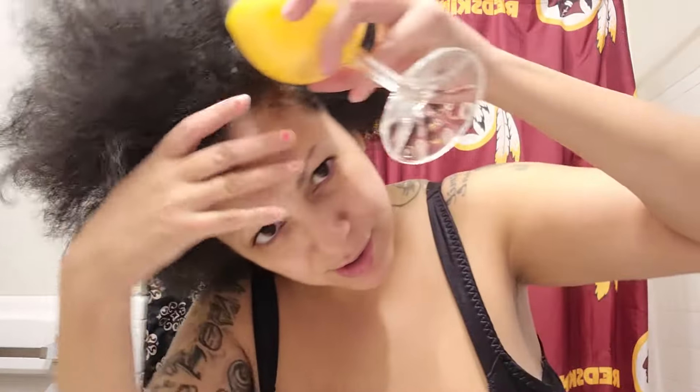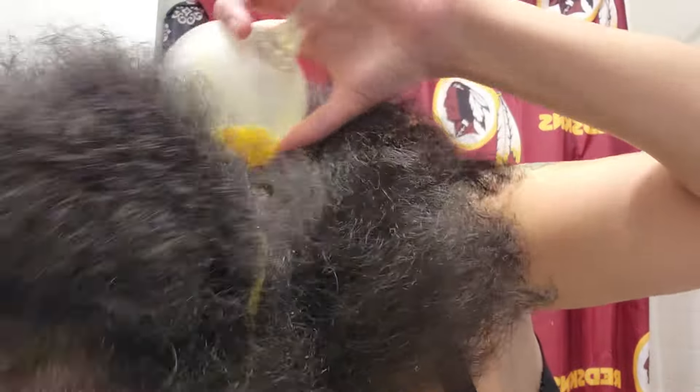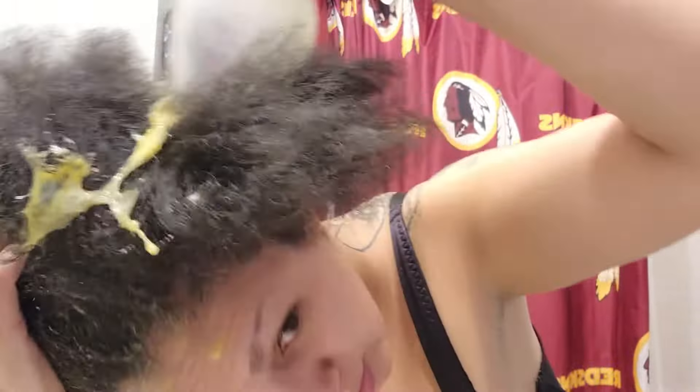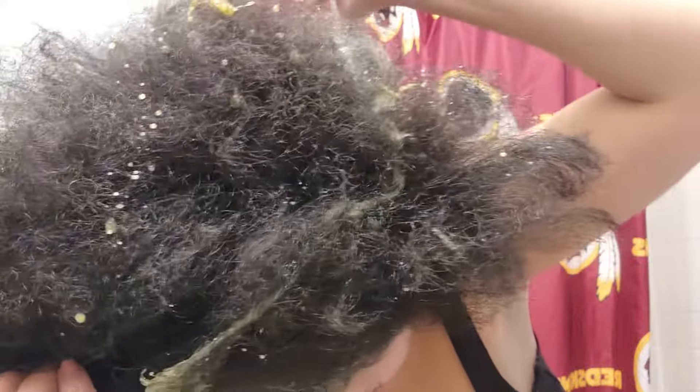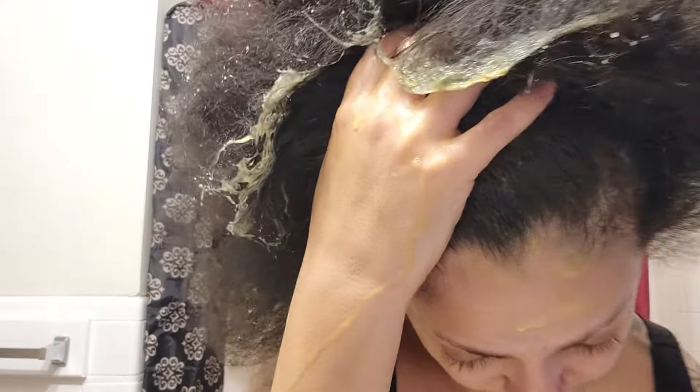I'm gonna dump all this whipped up properly egg mixture now. I use a sink — mix it up, and it goes into the sink, then I dump it all into my hair right now. Whatever gets in there gets in there, whatever does not does not. The cup is empty right now, it's all in my hair.